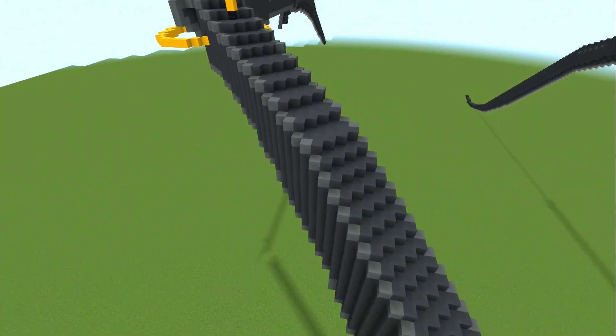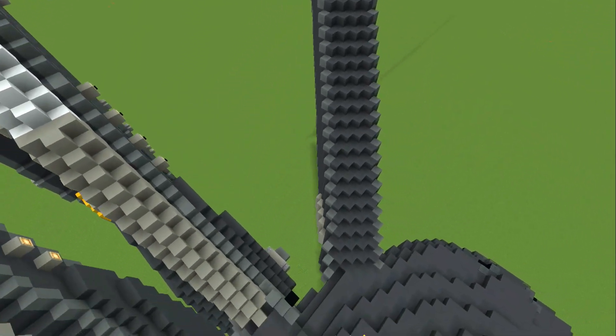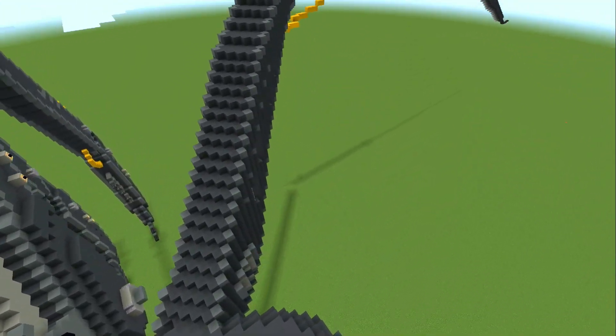Down the track I may actually put hydraulic rams on top of the front and rear legs as well, but I think I kind of like that look.